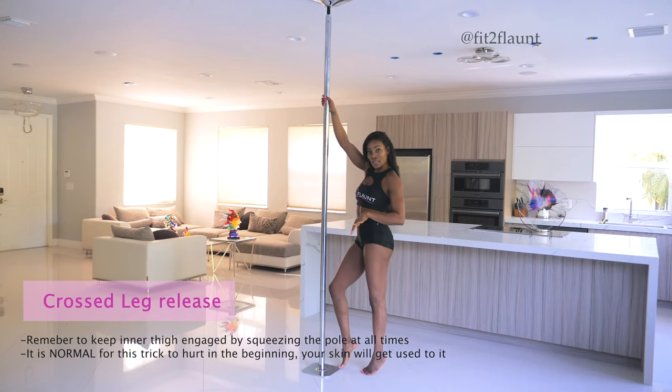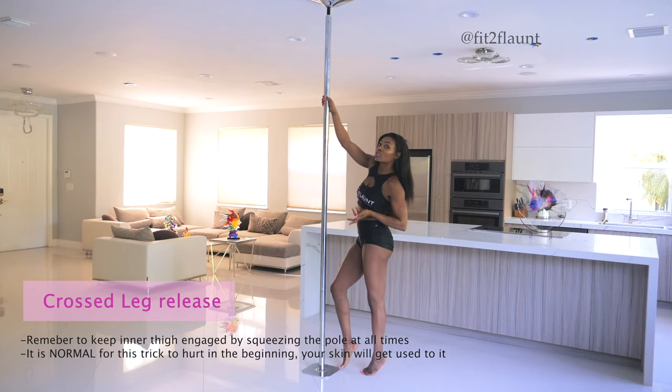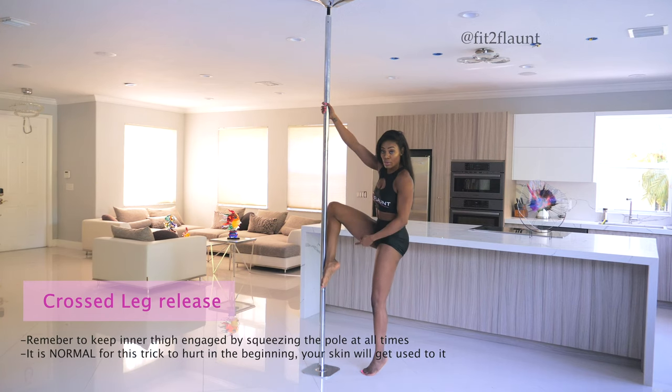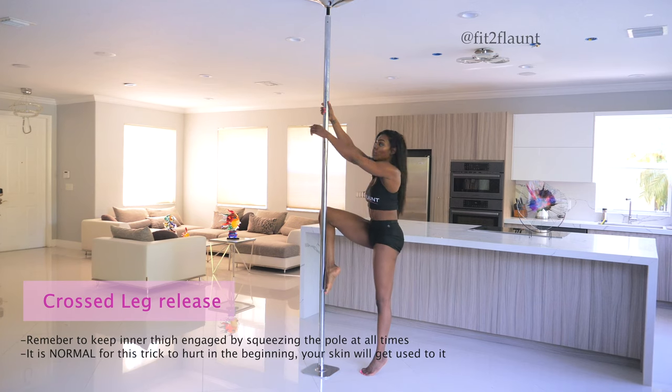We're going to be learning the lay back or the cross leg release. You're going to go into one climb. Remember when you're climbing the pole, ankle press into the pole and knee press into the pole.